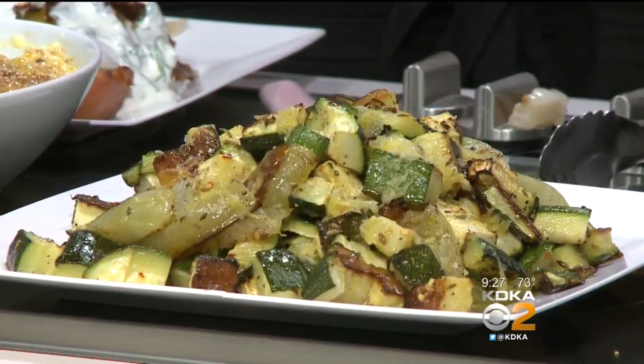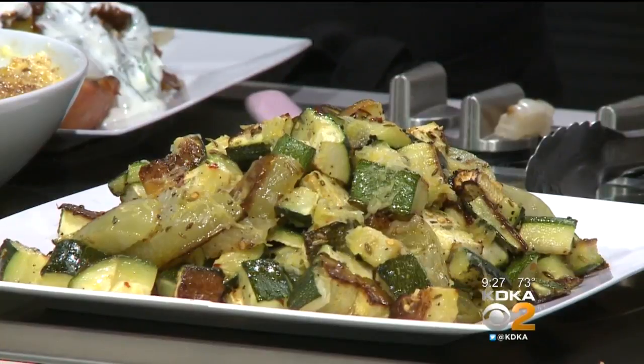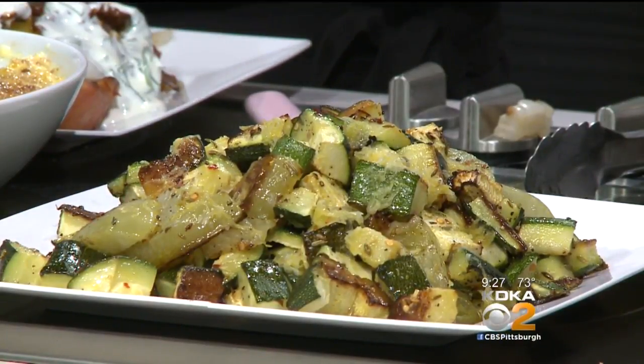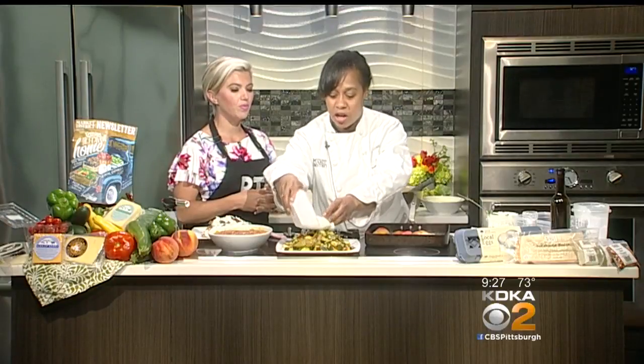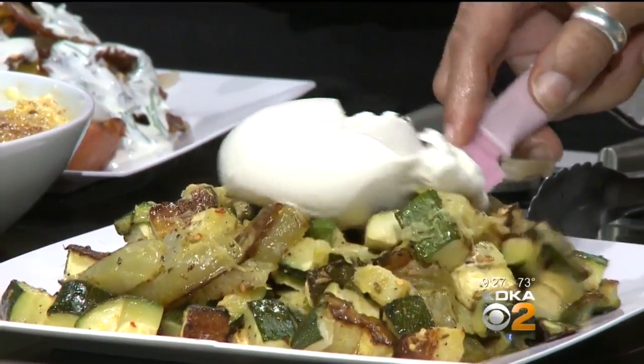The last dish is zucchini and green tomatoes. Instead of sauteing them, I took crushed red pepper, fennel, and cumin and roasted everything in the oven — you can also do it on the grill — until nicely browned. Then finish it with a little lemon zest, lemon juice, olive oil, and a little bit of burrata cheese right on top. You can break it right in there. It makes a nice vegetarian dish.